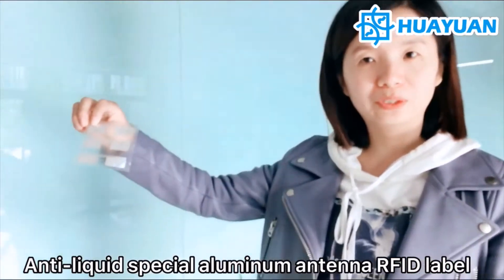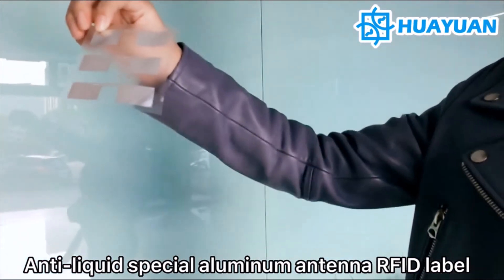Let's test the second option: the anti-liquid special aluminum antenna RFID label.